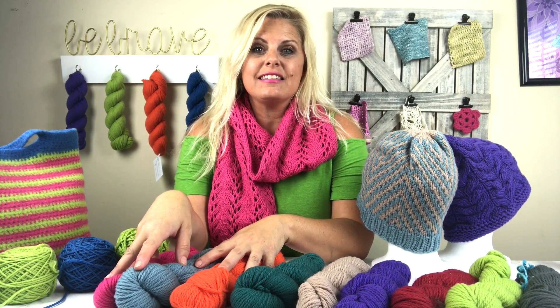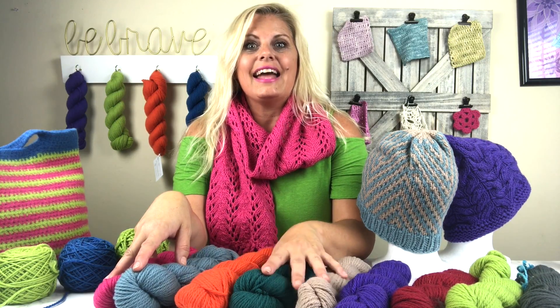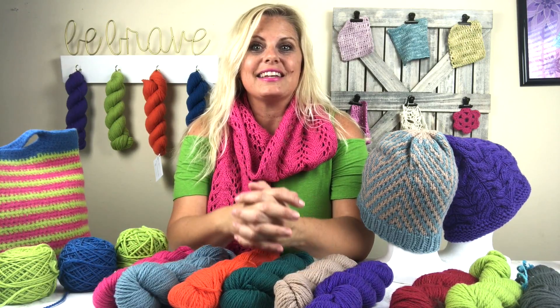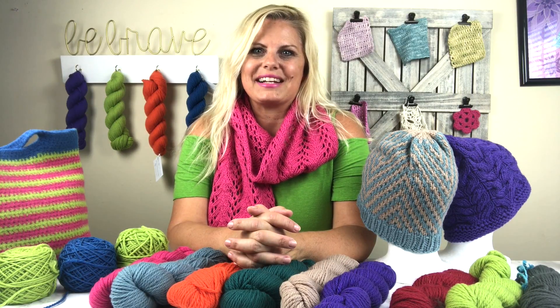I have tons of patterns and tutorial videos on this yarn, and today I wanted to walk you through some of the projects, some of the patterns, and some of the videos. At the end of the video I'm going to give you a coupon code for a huge savings on the yarn.